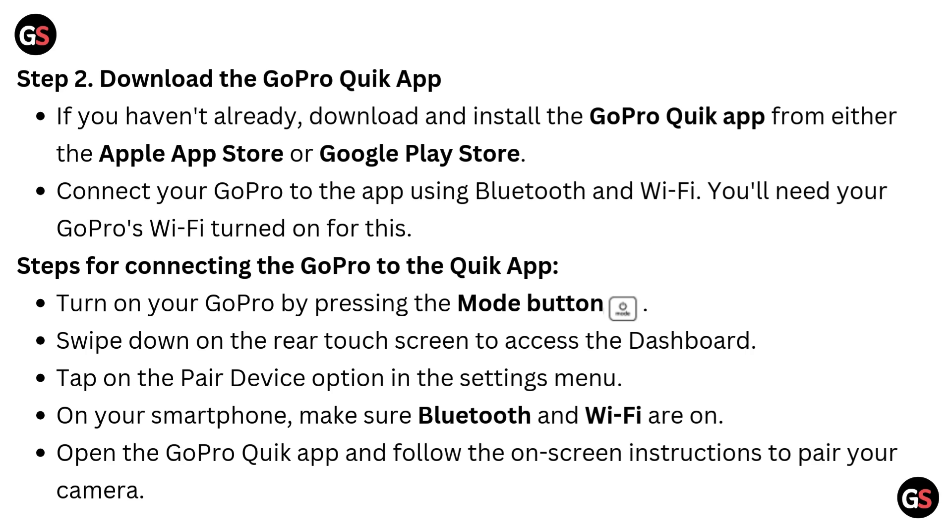Step 2: Download the GoPro Quick App. If you haven't already, download and install the GoPro Quick App from either the Apple App Store or Google Play Store. Connect your GoPro to the app using Bluetooth and Wi-Fi — you will need your GoPro's Wi-Fi turned on for this.